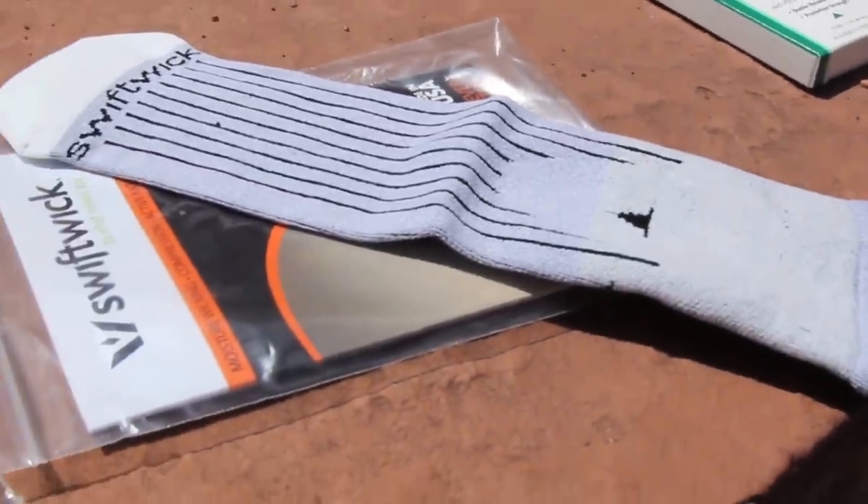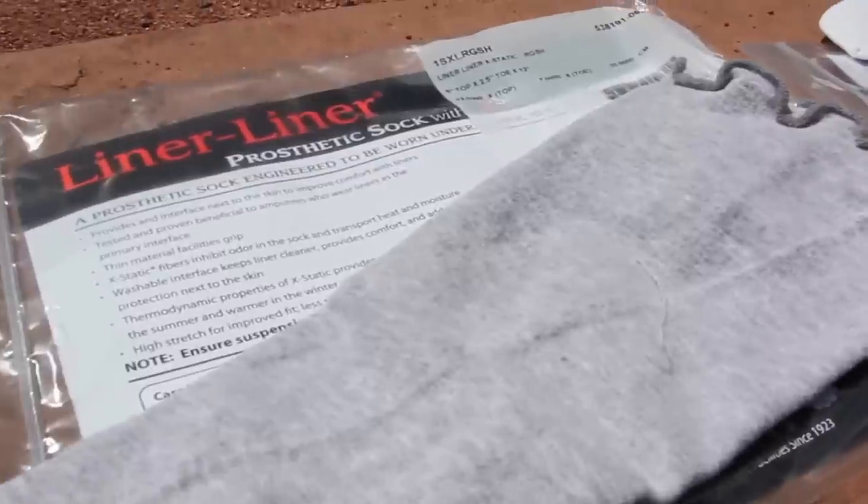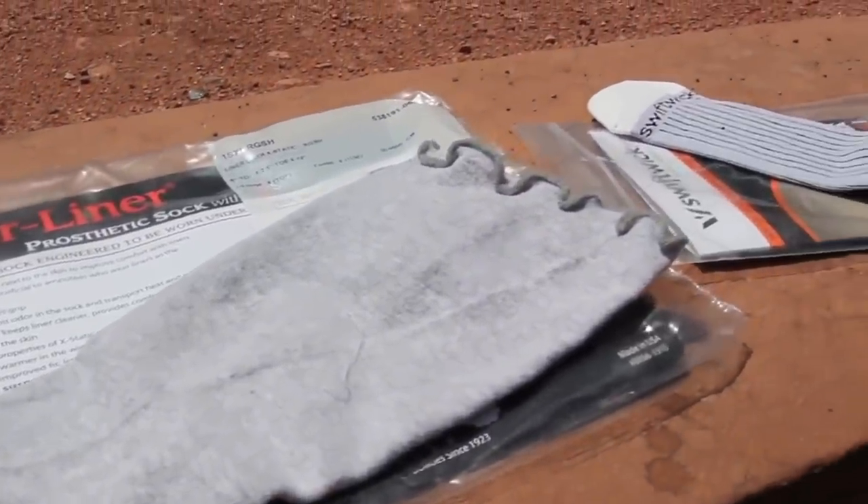There are some wicking socks, such as the Liner Liner by Knit Right, or the Swift Wick Sock designed to be worn under the liner. These work to a certain extent, but can get uncomfortable when they are saturated with sweat.